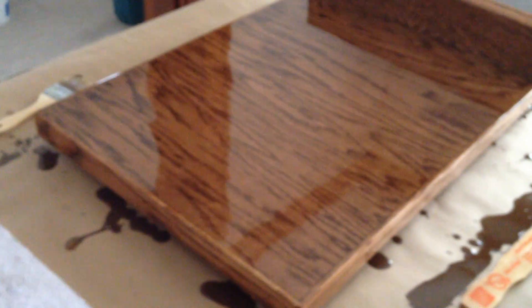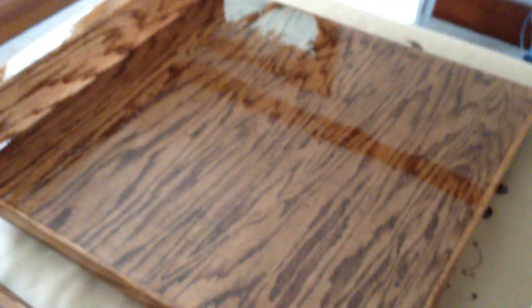And here are the other tops. You can see all the bubbles are coming out. The only bubbles we had this time were from the brush. There's a couple left, but I think they'll probably disappear before this thing is dry.